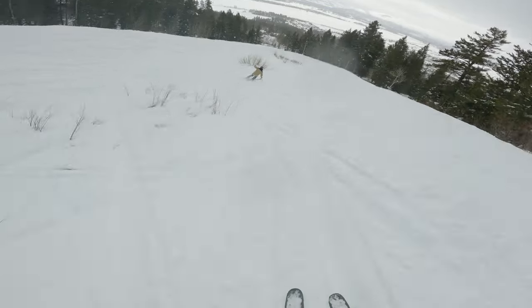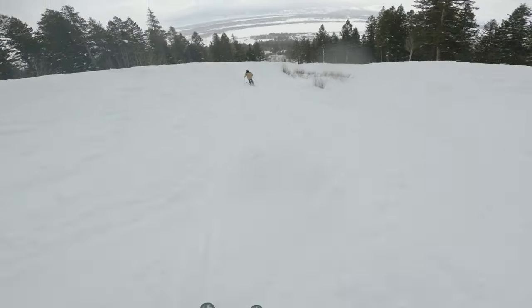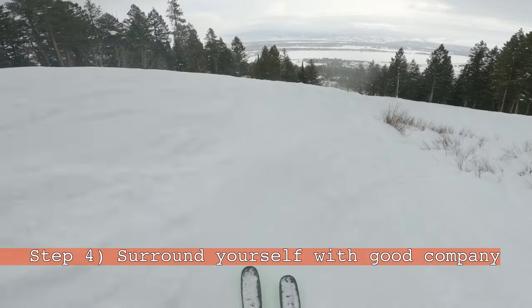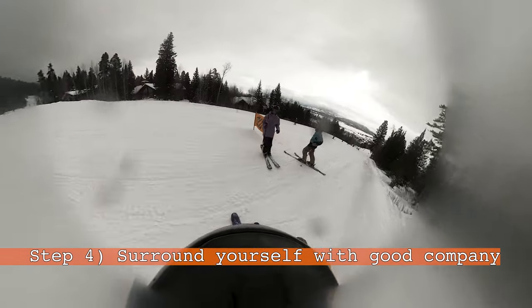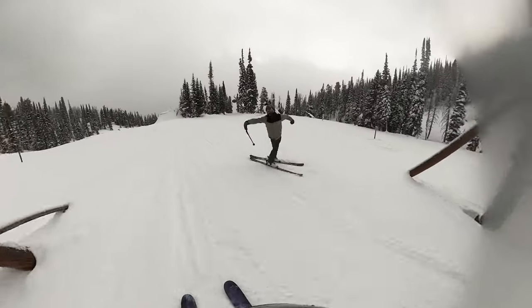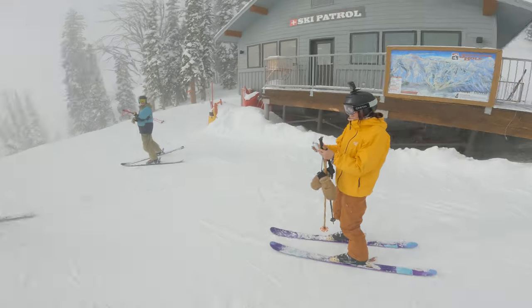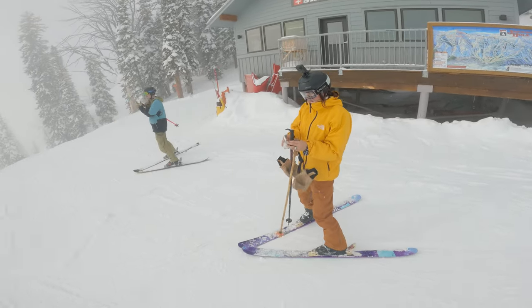And lastly, the most vital step to a ski vacation — just like the rest of life — is to surround yourself with good company. Find those people who will wait at the bottom of the run for you, who will hype you up, who will make you feel safe, and who will play hot potato with you. Or maybe the last one is just an Idaho thing.